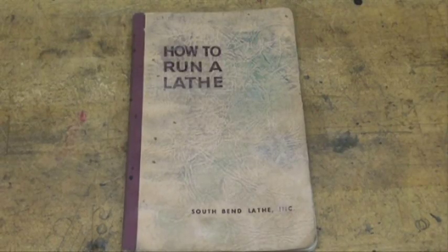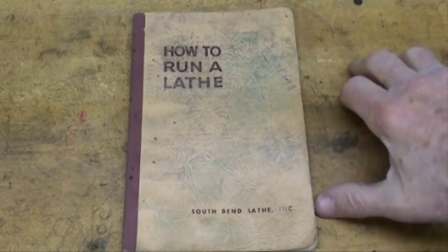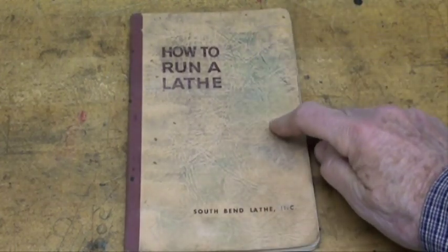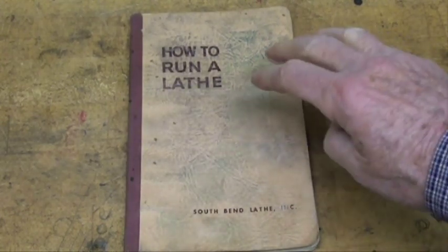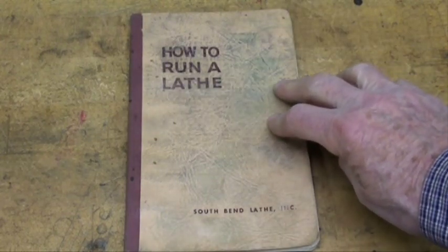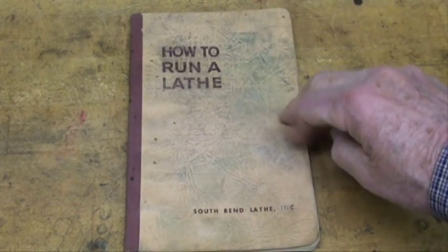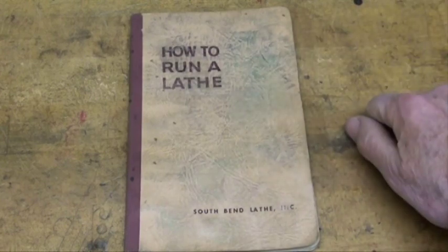Howdy, Trouble Cain again. I'd like to give you a few resources if you don't already know about these. Several good books on the lathe — the number one, the Bible of running the lathe, is 'How to Run a Lathe' by South Bend Lathe Company. These are long out of print but Lindsay Company has reprints of them and they're quite cheap. They've printed millions of these so they're pretty easy to find on the internet or at garage sales.